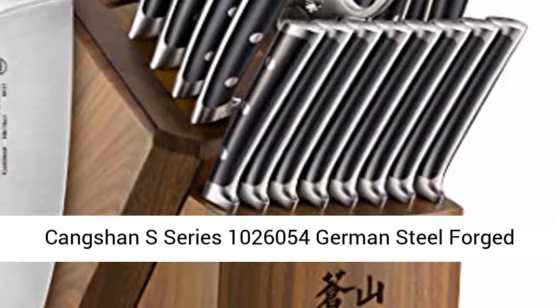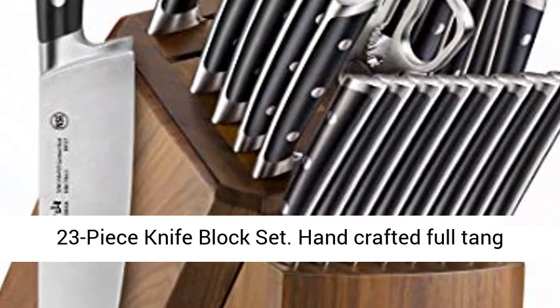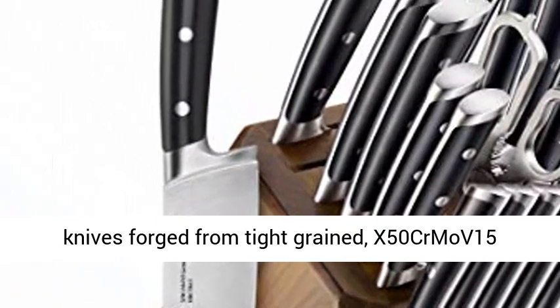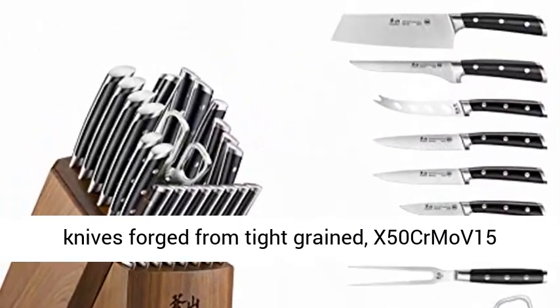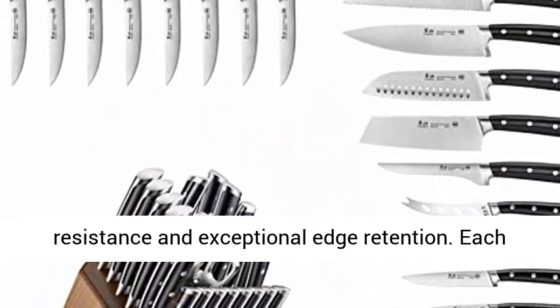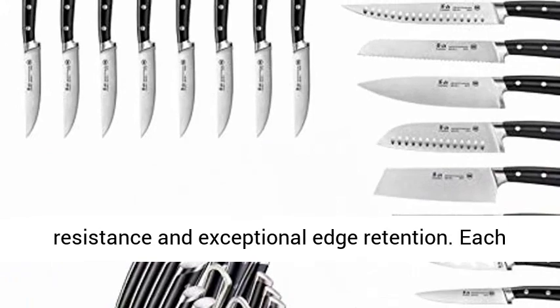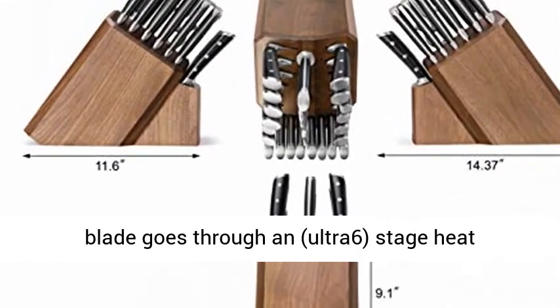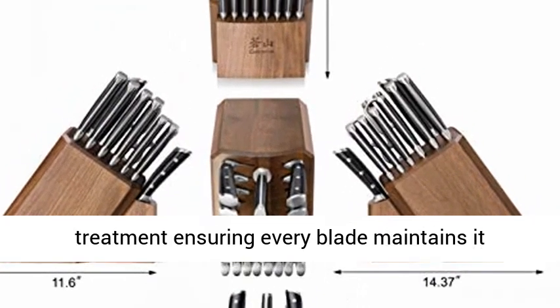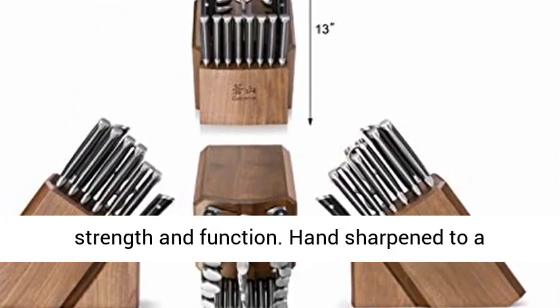Cangshan S-Series 1026054 German Steel Forged 23-Piece Knife Block Set. Hand-crafted full-tang knives forged from tight-grained X50CrMoV15 German Steel for incredible durability, stain resistance, and exceptional edge retention. Each blade goes through an ultra six-stage heat treatment ensuring every blade maintains its strength and function.